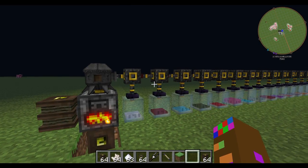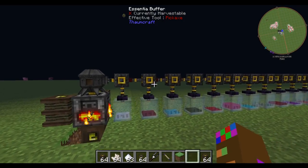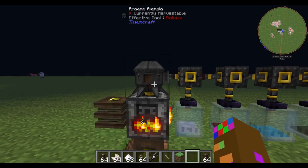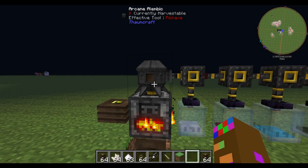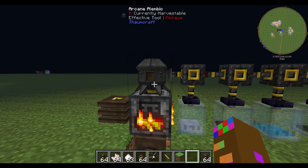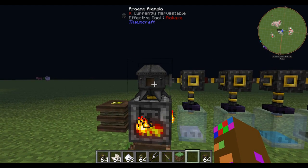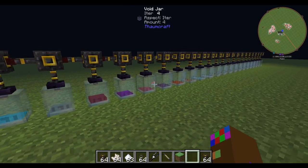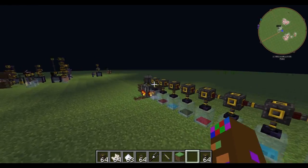This is a short guide on how to transport and separate your Essentia in a very simplistic way. You've got your alchemical furnace and your Olympic setup, and this breaks down your item into its Essentia aspects. Then you want to transport it out into a tube so you can store it.